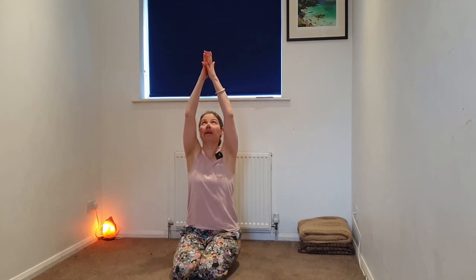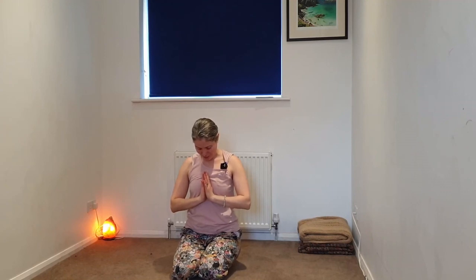Inhale the arms up overhead, palms might meet. On the exhale, bring the hands into the heart space. Slowly bowing the head to the hands in gratitude for investing in your practice and gifting yourself 10 minutes. Thank you very much for sharing this practice with me. If you'd like to join me for other practices, check out the other videos on my channel — hit subscribe and like. Otherwise, I will see you again soon.